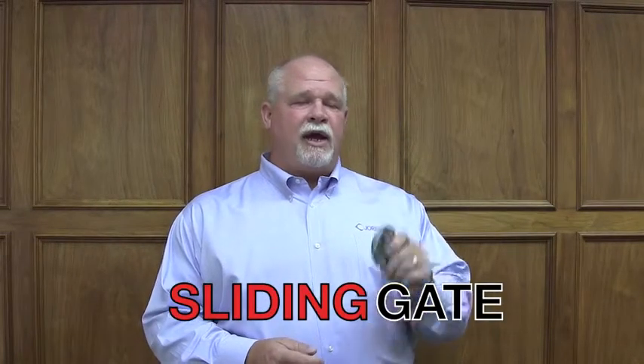Hi, I'm Harry Webkenberg, Jordan Valve Product Manager. Welcome to Jordan Valve University. Today we'll be discussing the Jordan Valve sliding gate seat.